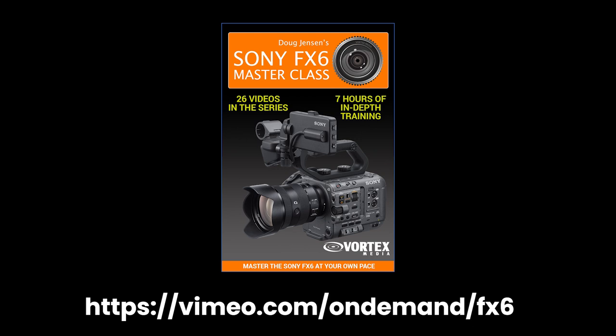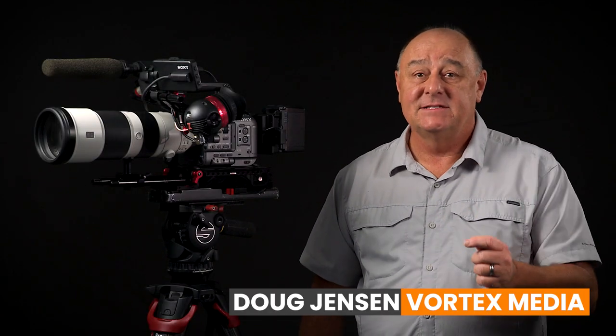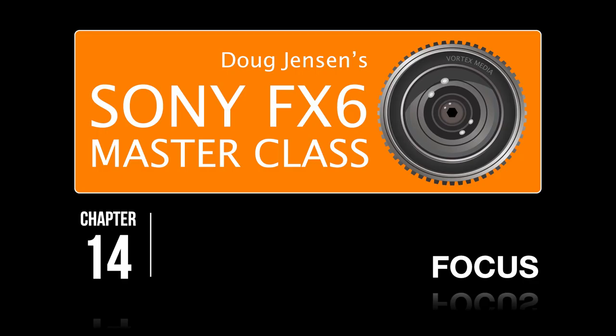Now if you've already watched the rest of my 7-hour FX6 Masterclass, then you know that configuring the FX6 for autofocus isn't as simple as just flipping a switch and then starting to shoot. There are dozens of modes and dozens of customization options to choose from, and that's exactly why the Masterclass has a 30-minute chapter devoted just to focus. So I'm not going to waste time going over all that again, but if you feel like you need a quick refresher, please go back and watch chapter 14. The good news is that even after the new firmware has been installed, all the information in that chapter is still valid and correct.